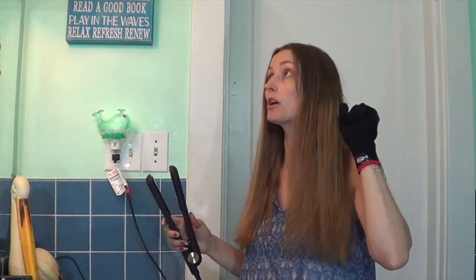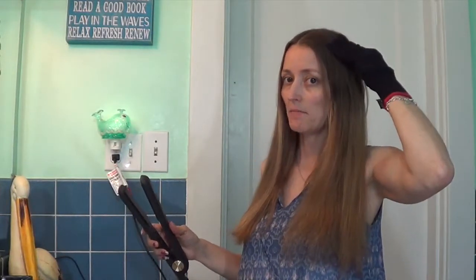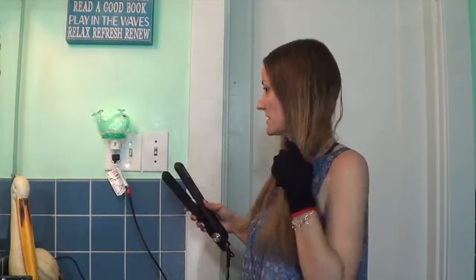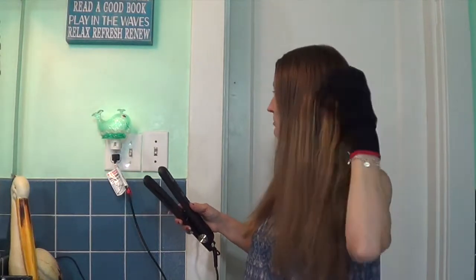I've never used a glove before, but this makes your hair hot like all at once so the glove comes completely in handy for this. Because with my other one, by the time I started at the top, by the time I would get to the bottom it would be completely cold and my hair would be like a frizzy mess. But this — wow, I like it. It has done wonders to my hair.